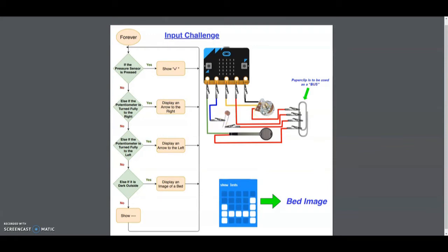You will also notice in our wire diagram that we have a paper clip which is going to act like a bus. This will allow all three sensors to be attached to the paper clip and then have one wire returning back to your three volts, or sending one signal back to the microbit.